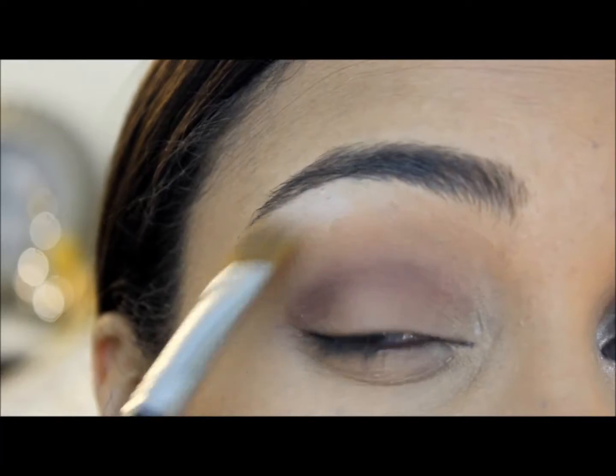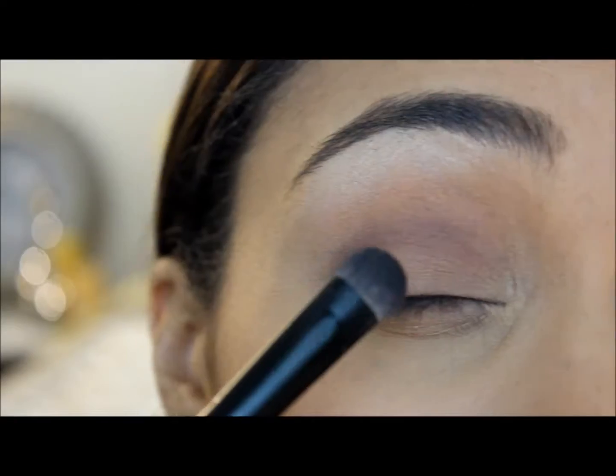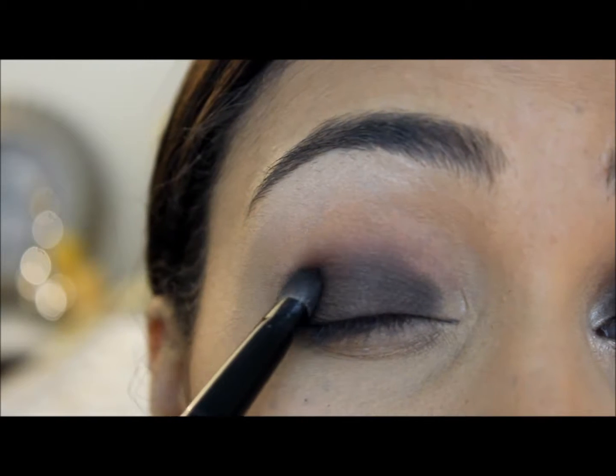Now I'm going to add a highlight under my eyebrow, and then I'm going to be taking this soft black color and apply this all on my lid. I'm also going to apply it going up a little bit into my crease as well.